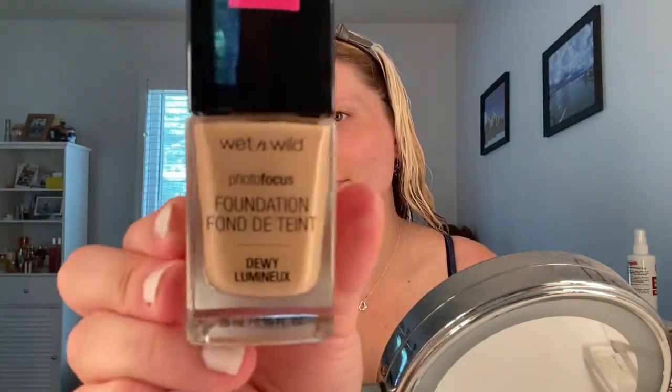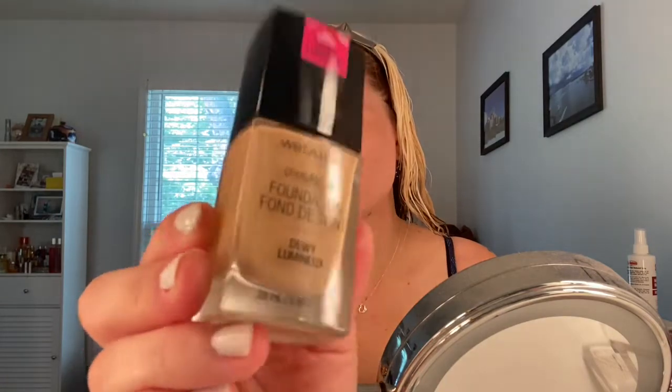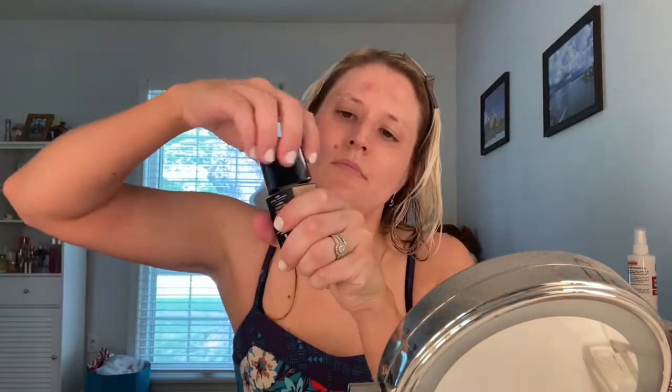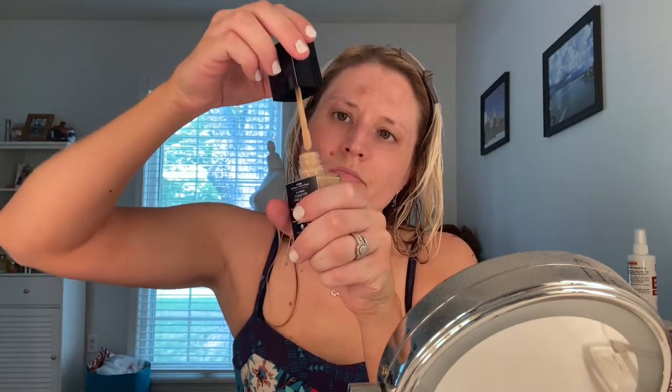I'm going to start off by using some new foundation. I'm using the Wet n Wild Photo Focus Foundation Dewy, and this is in the shade Buff Bisque, which is light-medium neutral. I have not tried this version of the foundation before — I've tried the regular Photo Focus foundation — and I was really excited to give this one a go. I'm going to be using a beauty blender to blend this out, applying all over to see how it applies.